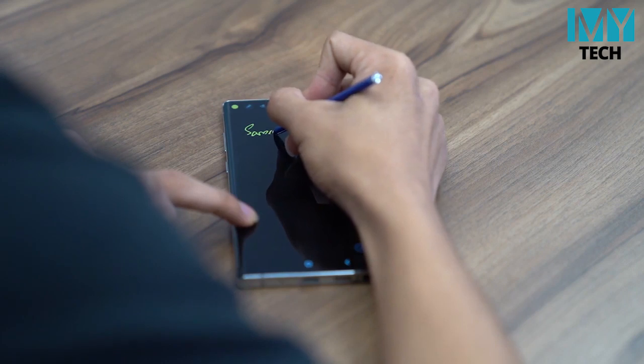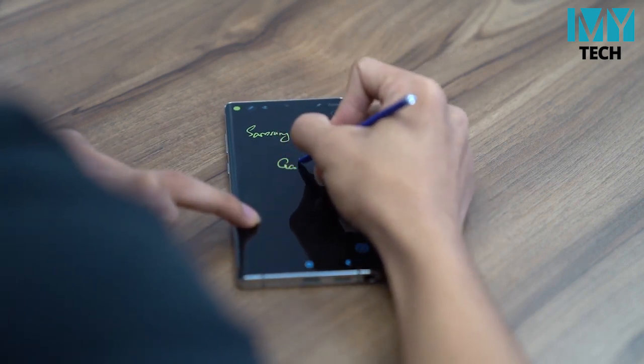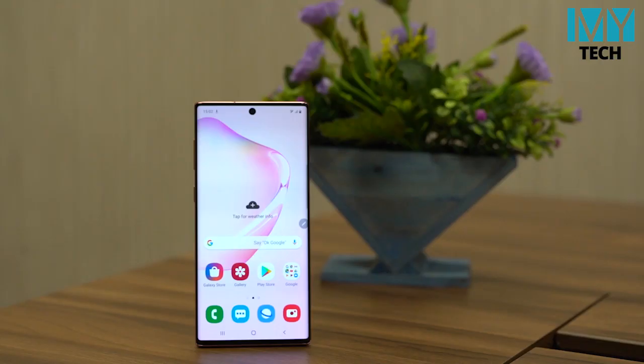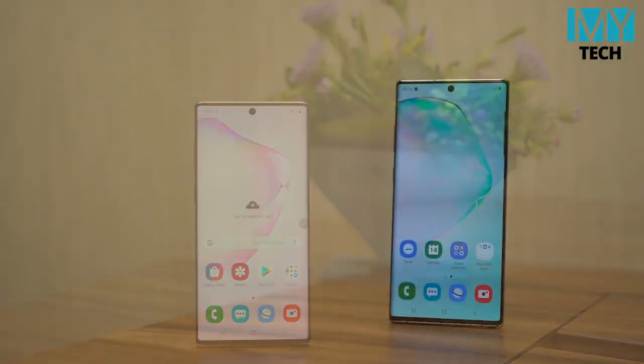This is Samsung Galaxy Note 10 and Note 10 Plus, which is the same as the iPhone, and the headphone jack. Note 10 Plus and Note 10 Plus — the display is 90% of the smartphone. This is Samsung's Note 10 and Note 10 Plus, also available. So let us know, and we will see you in the next video.